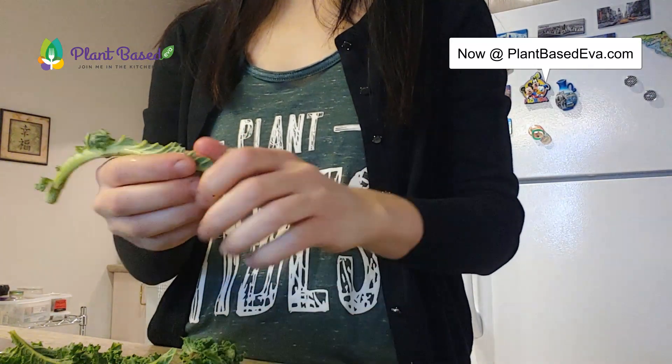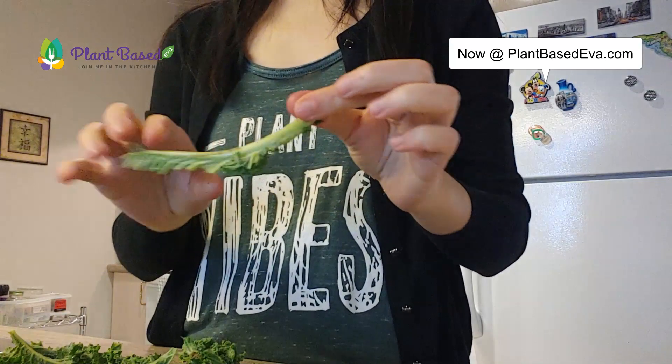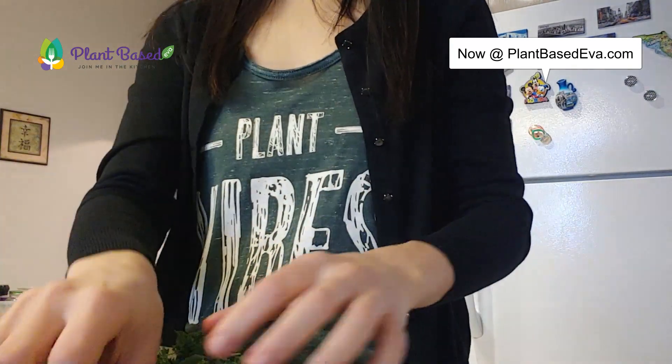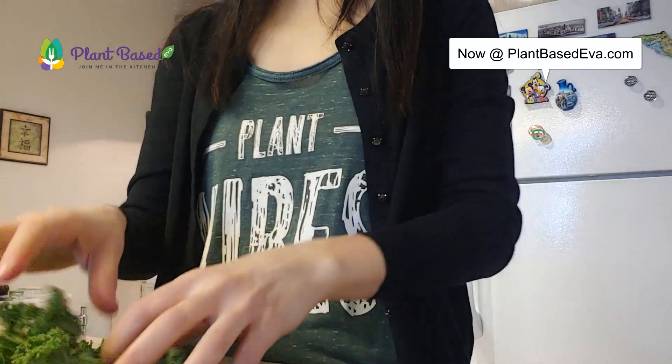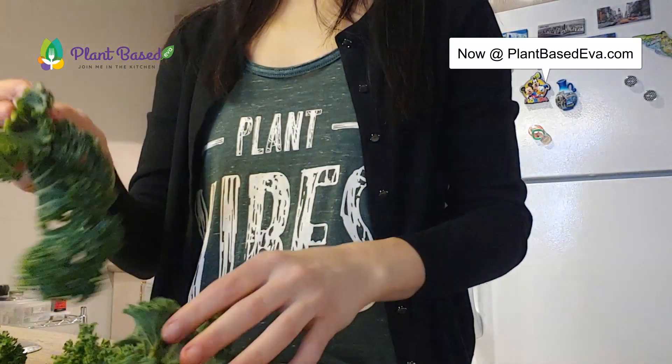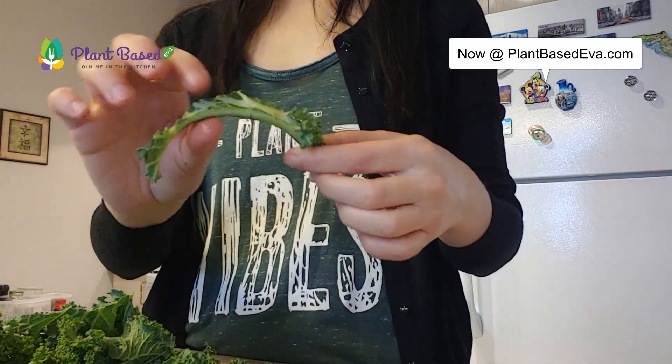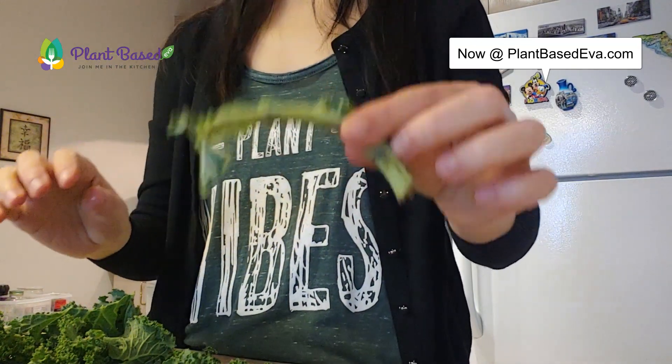The reason I take out the stems is that for some people they are very hard to digest - they are very fibrous. For salads in the raw state, removing the stem is ideal. If you want, you can use the stem in soups - just cut it into little pieces and add it to your soup.